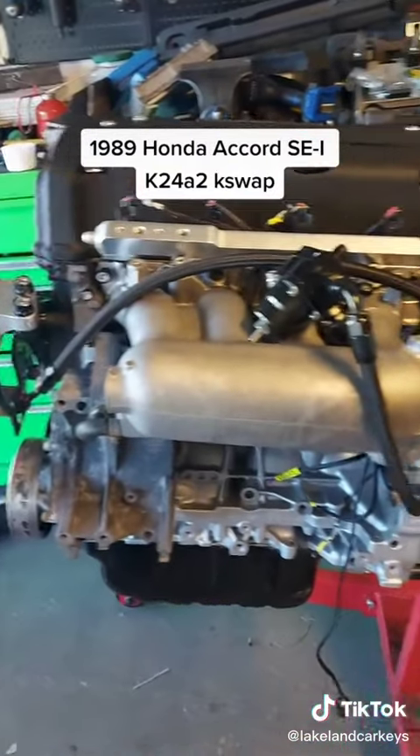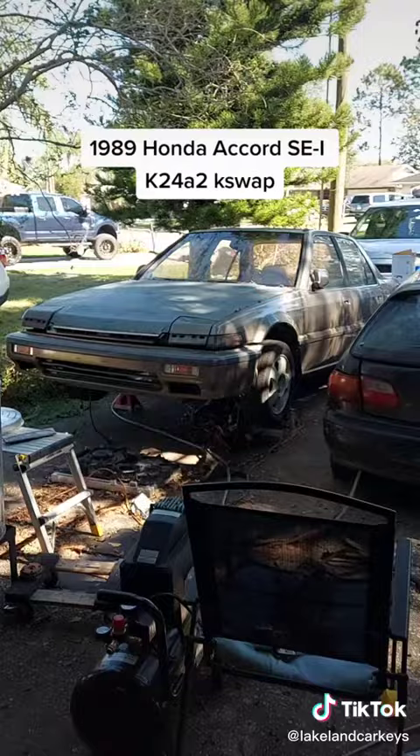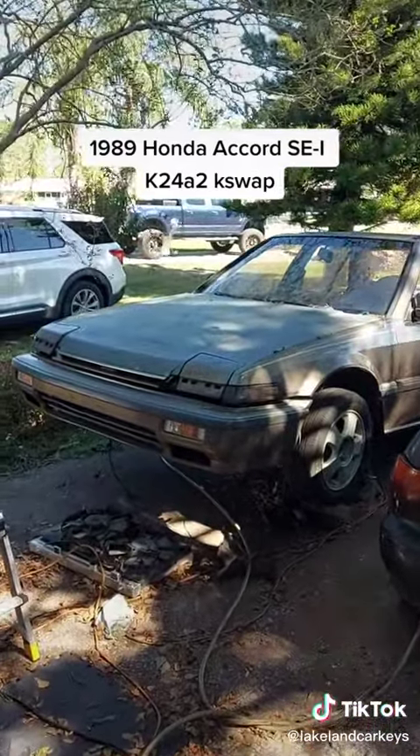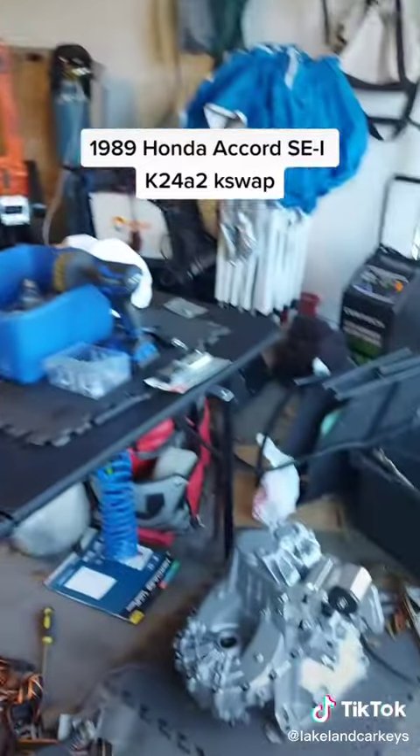I'm feeling like going on the clutch, going on the transmission, and going ahead and dropping it in my 89 Honda Accord Special Edition. That way I can free up some space and start cleaning the garage, like I always say I'm going to do.